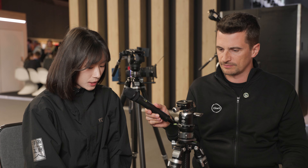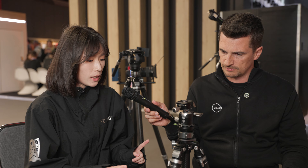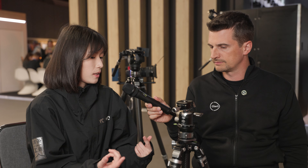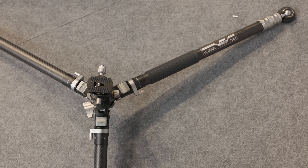Sandy expresses confidence in the product through thorough testing. Despite having just a single lock, the Tako offers the same stability as traditional tripods that have individual locks for each leg section — stability being one of the key advantages of conventional tripod designs.